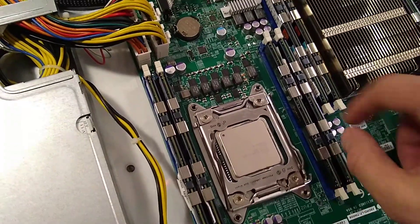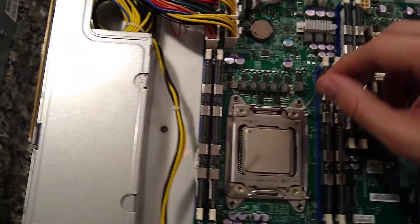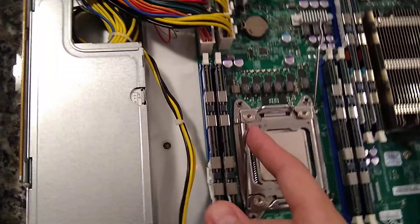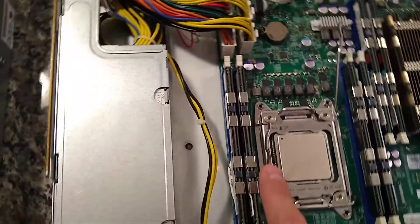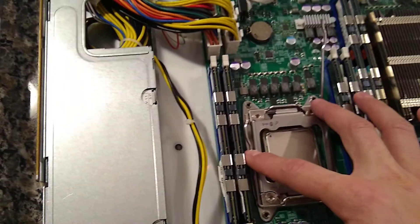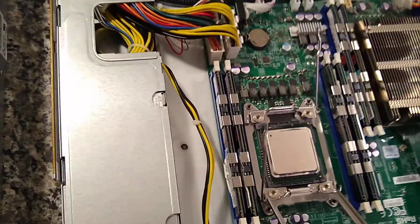Now that this one's up, the pin has been moved out of the way and you can push the other one down - again, kind of down and out - and it should come all the way out. Now push down on this flap and it should start to come up, then you can pull it out and the CPU is now free.